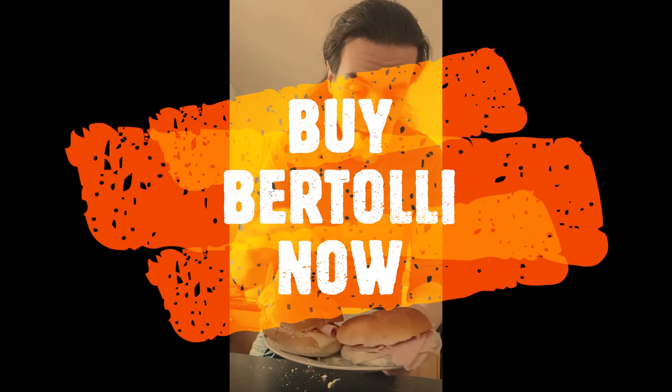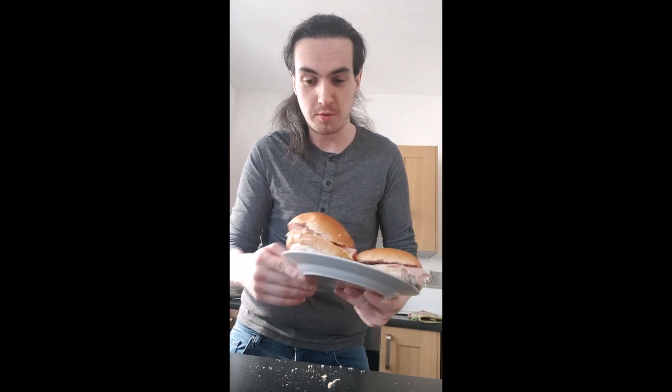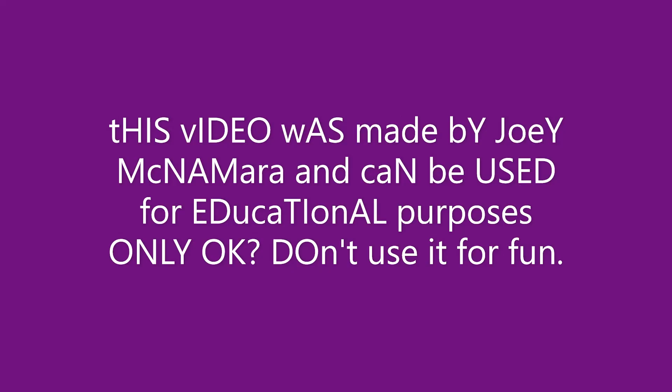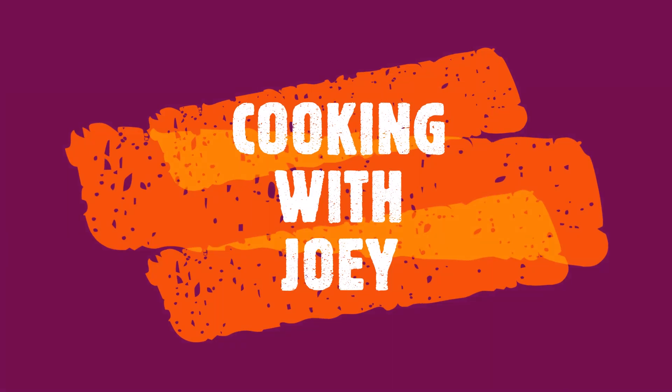Nearly, it came off my plate. Here we are, two perfectly made ham and cheese sandwiches. You can skip any step we've mentioned apart from the botolli. And you too can have a variation on my ham and cheese sandwich rolls. I hope you've found this educational. And I will see you again next time when we do something else. Bye. Cooking with Joey.